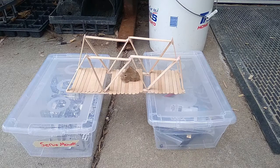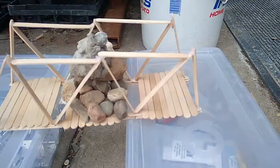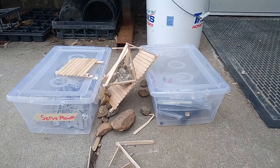Step 3: Use rocks and test how much weight your bridge can hold. Stop when your bridge breaks. Remember to test one bridge at a time.